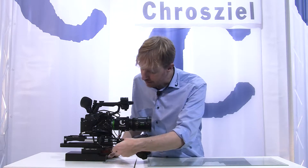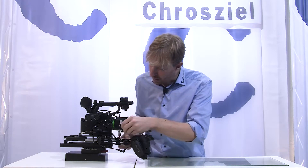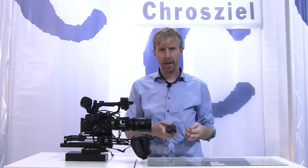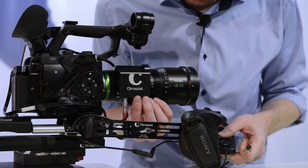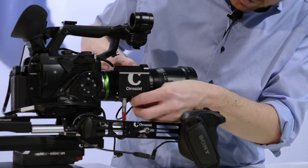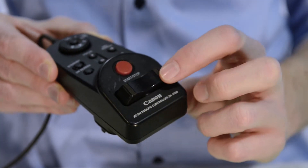If you want to use other devices, you can use any kind of zoom rocker on LANG protocol. For example, the Canon remote — you can use that. Just connect it into any of the two LANG ports, and you are ready to zoom.